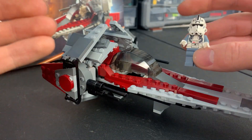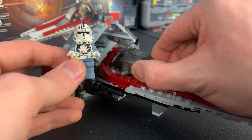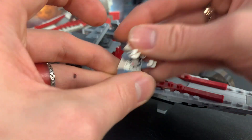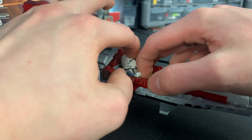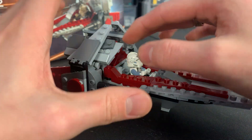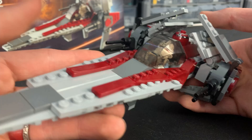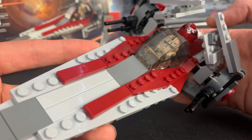Now let me demonstrate how to get your pilot into the cockpit. You simply remove the windscreen, which is connected by four studs — it's a little tough to get off. Get your pilot into a sitting position, set him down in there connected on all four studs, push his feet down, and lay him back nice and comfortable. Don't lean him all the way back because that would interfere with the cockpit — just put it over him like that and he's done. Look at him, he's gonna go blow up some vulture droids and he's probably not gonna make it home.